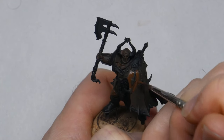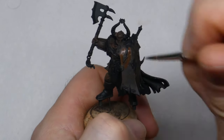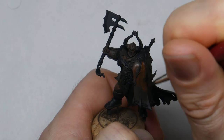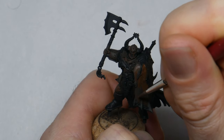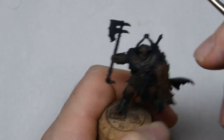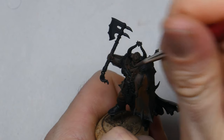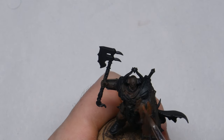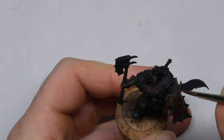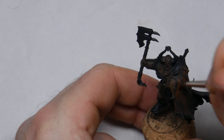With the first coat applied to all the armor plates I can start building up the color from the very dark brown towards a more saturated tone. I'm using the same paint and brush and I just start to work over the plates again. At this stage I want to begin accentuating the areas where the light would be hitting, so parts facing directly away from the light will only get a little, if any, of this paint. You can see on the knee pad how I only paint the top and left-facing surfaces, and on the shield I leave a patch on the bottom and the right side is almost completely untouched.